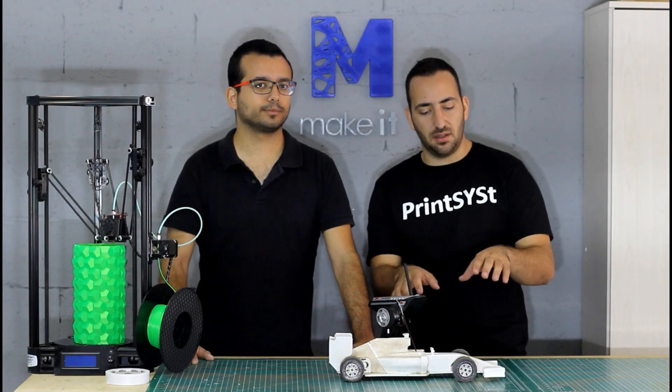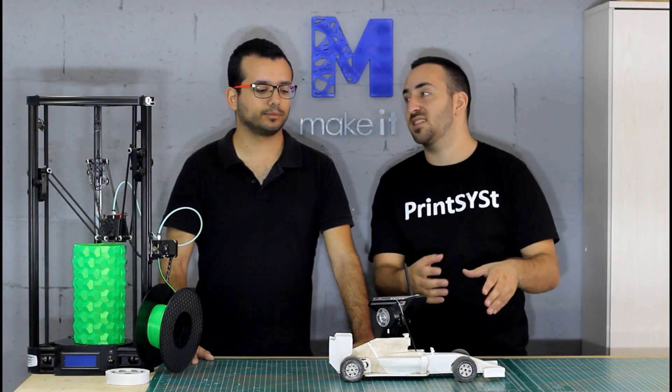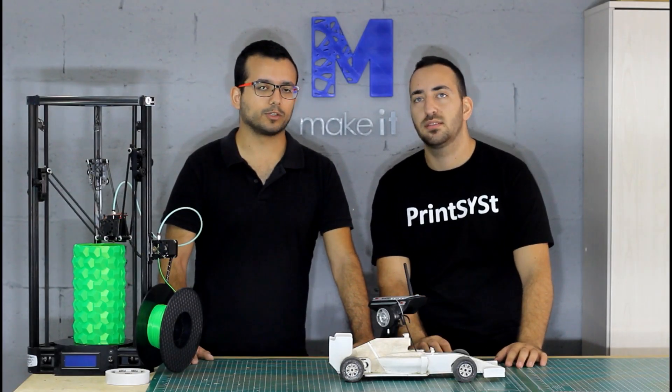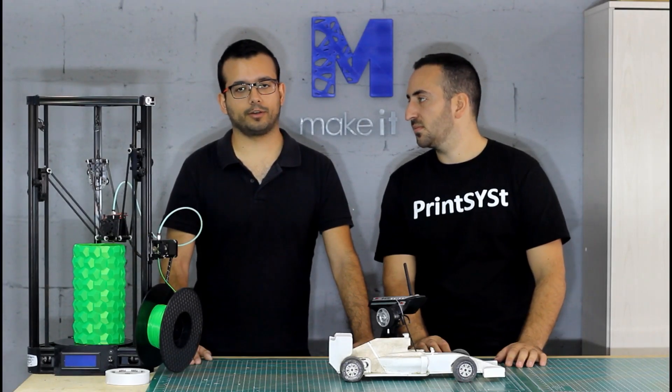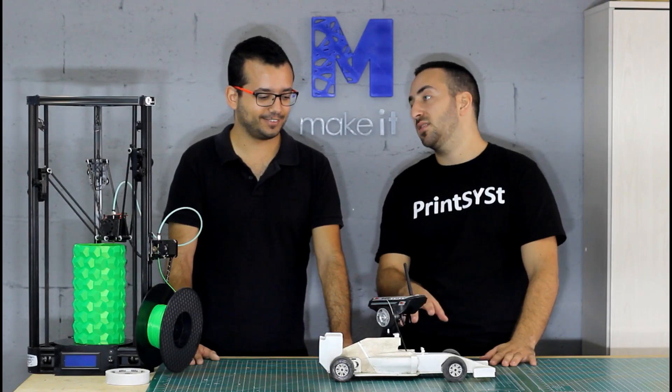So where can we find all the project and STL files if you want to print this car? We'll put a link below with all the information where you could get all the files and also the electronics. What kind of electronics do you have inside this car?